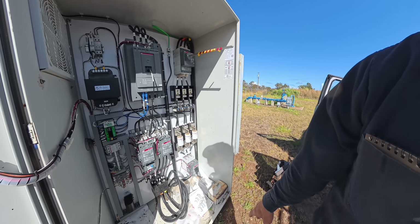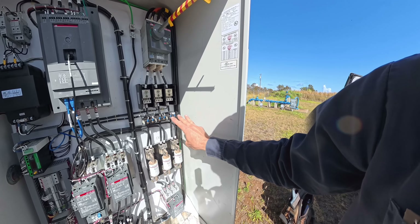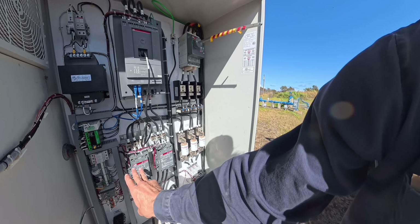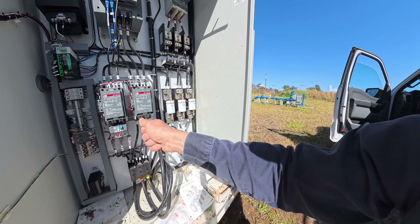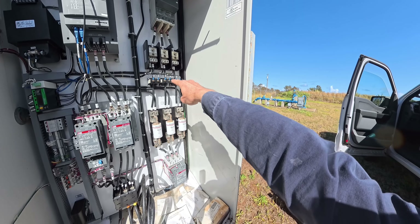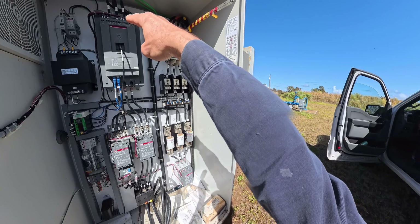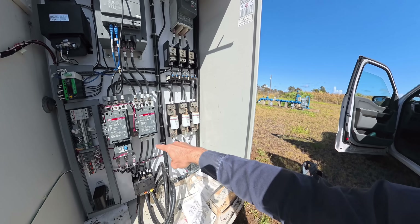Here's our soft starter enclosure cabinet. It goes: main disconnect, comes through a power block, some CTs, overcurrent protection. Ahead of the overcurrent protection and over to a bypass contactor and down to the motor. The bypass contactor has its own overload — that's if we can run the well direct across the line. Normal operation goes from the disconnect through the power distribution block, through the CTs, through the overcurrent protection, to an isolation contactor, then up into the line side of our ABB soft starter, then out to the load side isolation contactor and down to the motor.